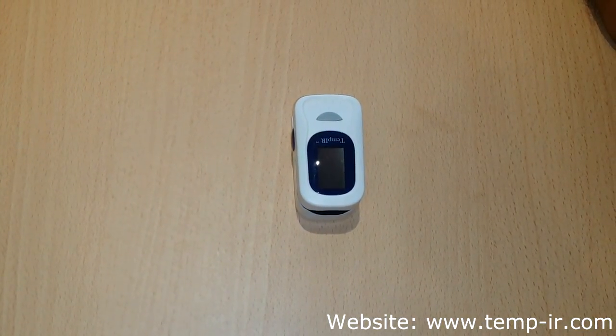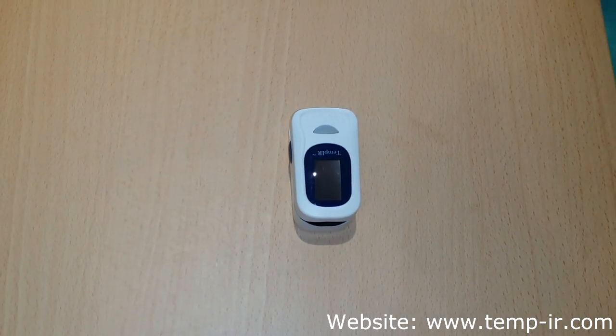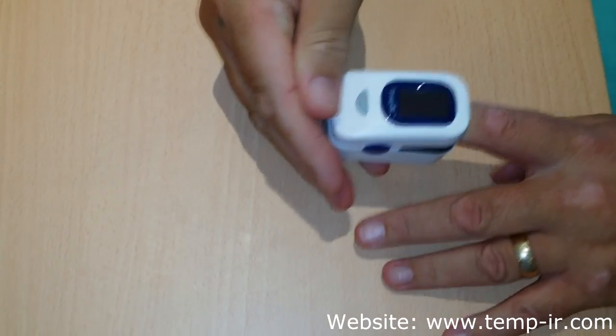Hi, in this video we will teach you how to use the Temp IR pulse oximeter. Step 1: place your finger inside the oximeter and switch it on by holding the power button.